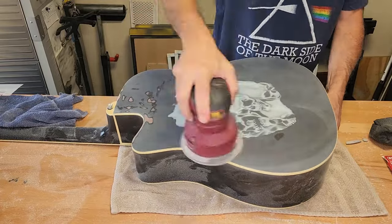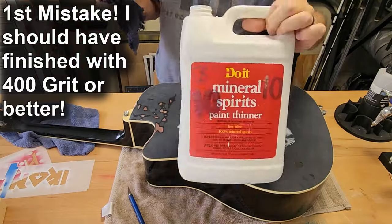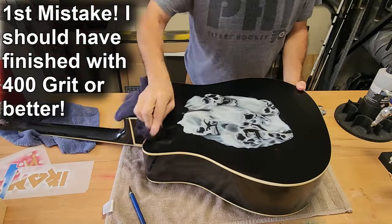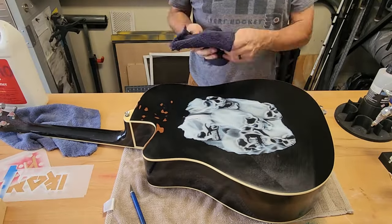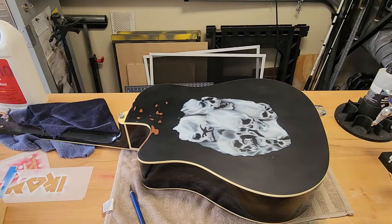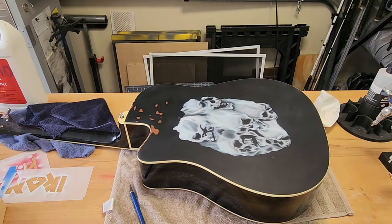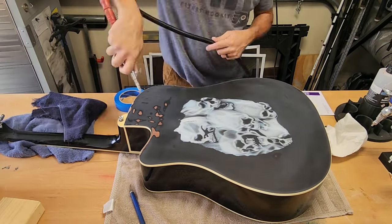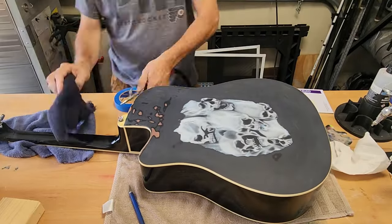Now keep in mind I'm trying to fix a mistake here, and what I did next was create another mistake — I didn't finish off with at least 400 grit, and that's going to play a role you'll see in a minute. I cleaned it off with mineral spirits, which is my go-to cleaner, especially with Createx paints.